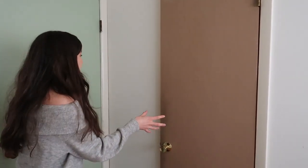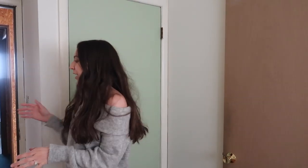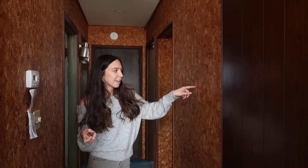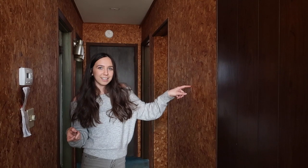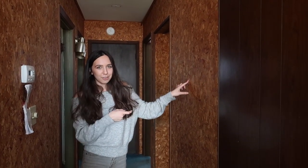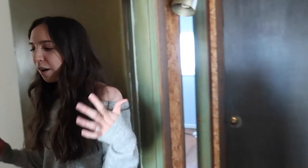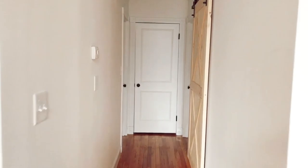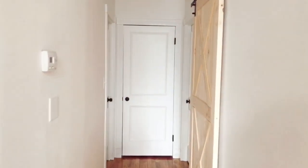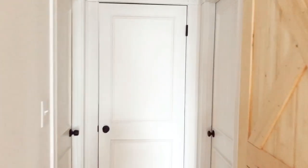If you've ever been in an old home, you've probably seen these not-so-great-looking doors, or maybe an even worse-looking hallway like this. This is what our hallway looked like when we moved in, and we obviously knew we had to do something about the hallway and the doors. Now this is what our hallway looks like — our doors look so modern. I'm going to show you how we tackled these doors and made them look nice, fresh, and modern.